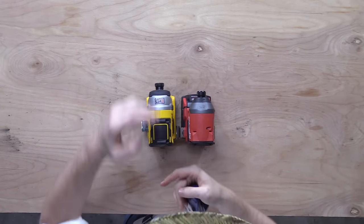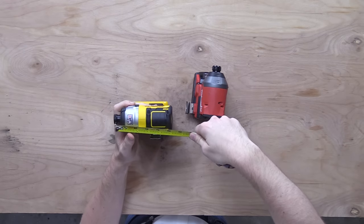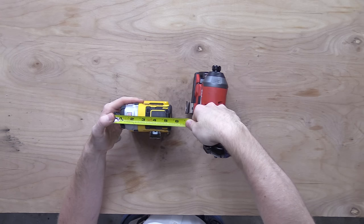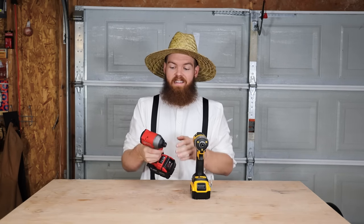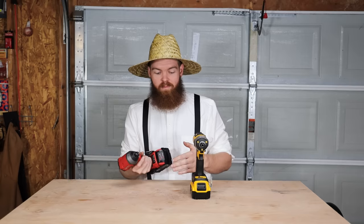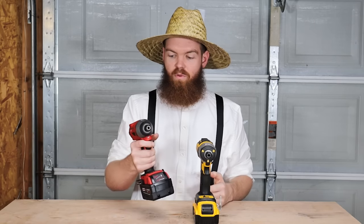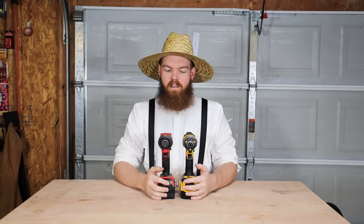The Milwaukee is more compact — roughly four and a half inches — while the DeWalt is about five and a quarter inches. It's not a huge difference, but in a really tight space even a quarter inch could be the difference between getting a job done and not. More compact is almost always easier to work with.